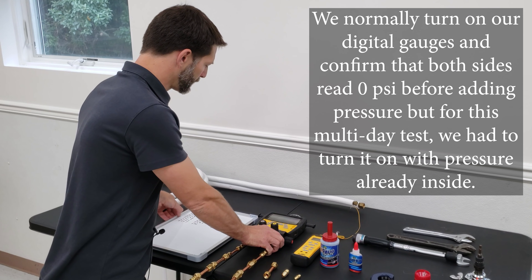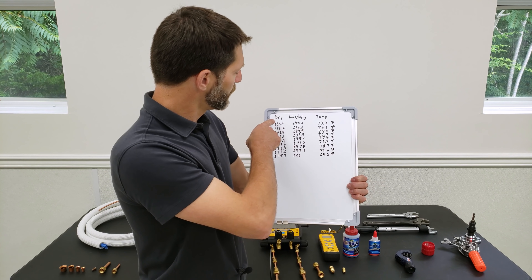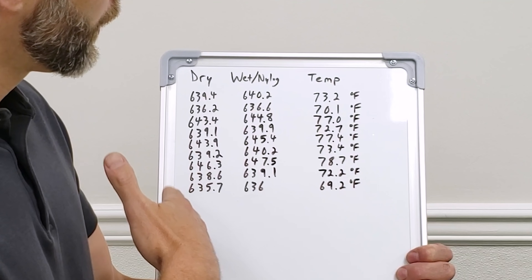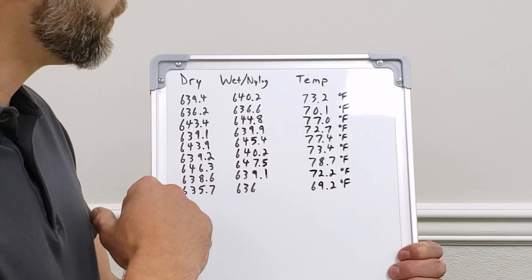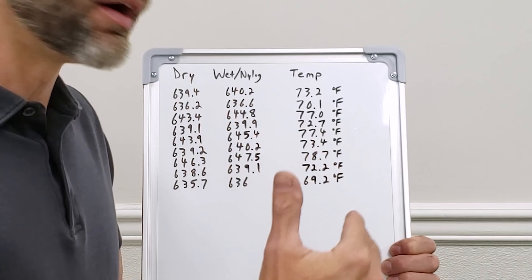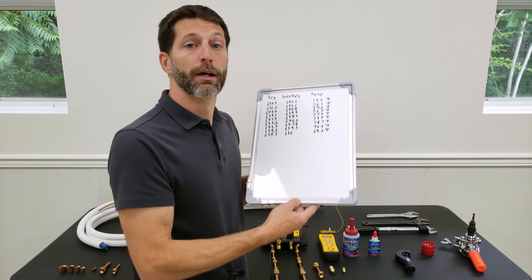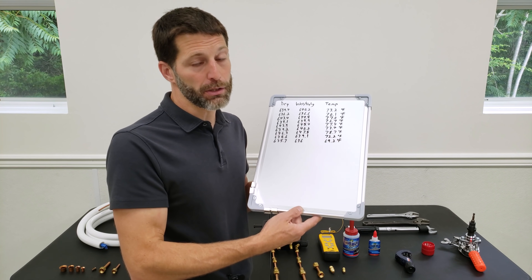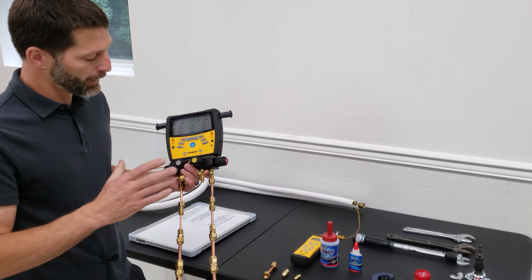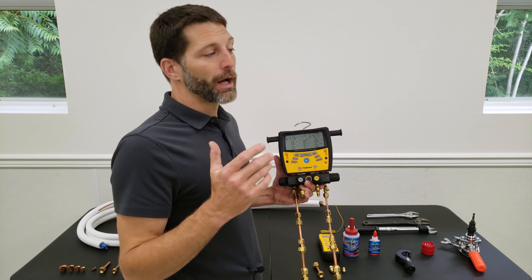For each day, our pressure changes on both sides depending on temperature. At around 640 psi, it changes about 1 to 2 psi for every degree of temperature change - at 300 psi it might be half a psi to 1 psi per degree. You've got to remember that nitrogen does change pressure due to temperature - not as much as refrigerant, but it certainly does. So we know we are not leaking; if this were a mini-split system, we would not be leaking refrigerant.